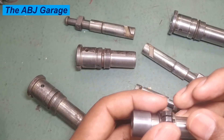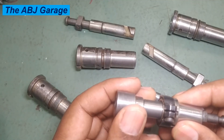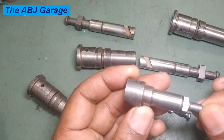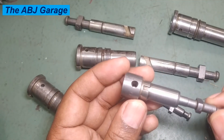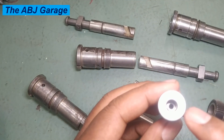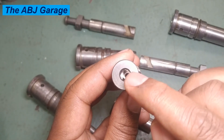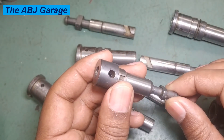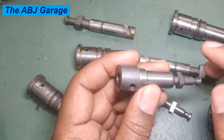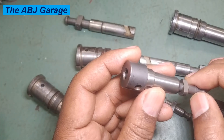This is the plunger unit — you can see right here we have the barrel and here is the plunger. It is a very tight clearance fit because fuel leakage has to be prevented. There is a very fine clearance between the plunger and the barrel; the clearance is very tight.